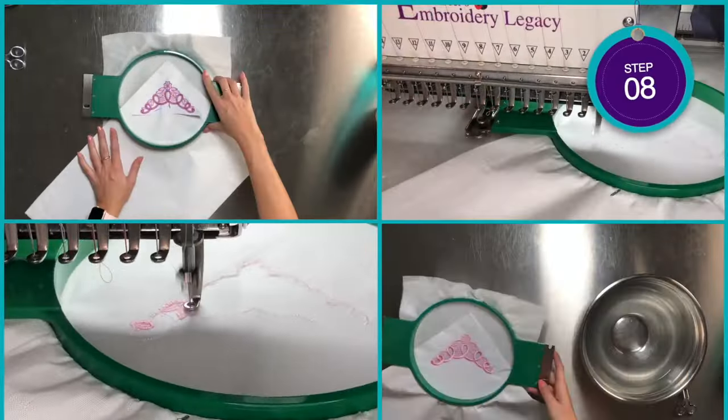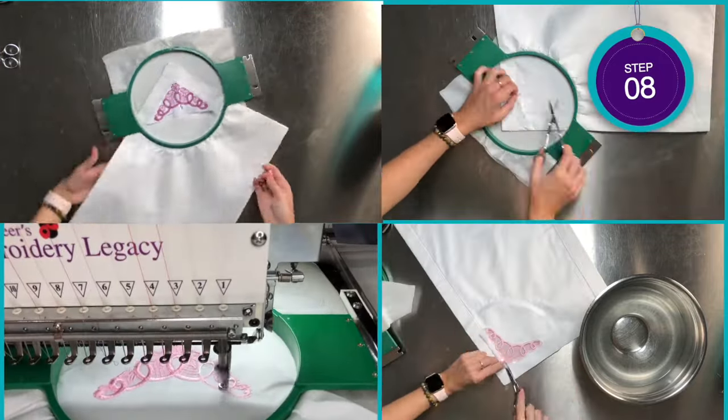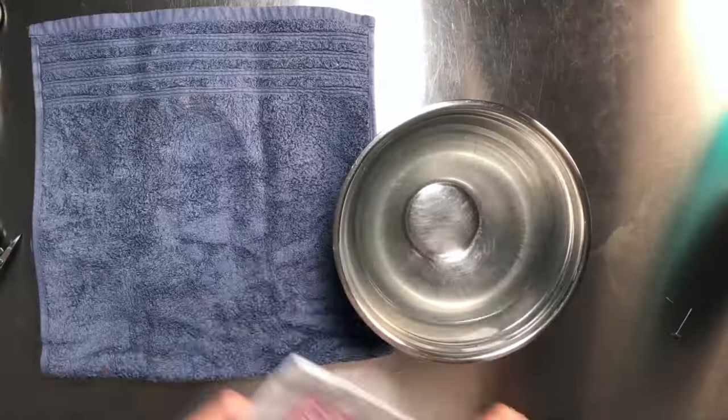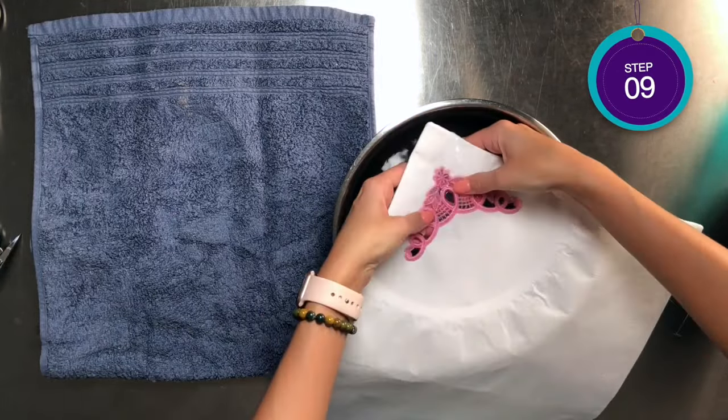In step eight, we are simply going to repeat this same process with the remaining three corners. Then in step nine, we are going to fill a bowl with warm water, then dip the edge of the napkin to remove the stabilizer.